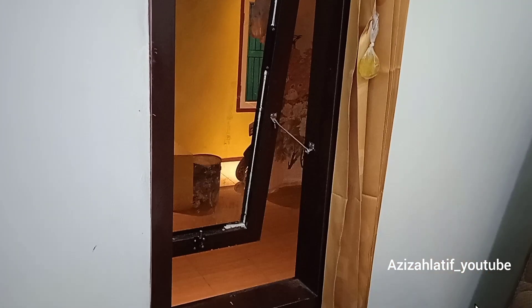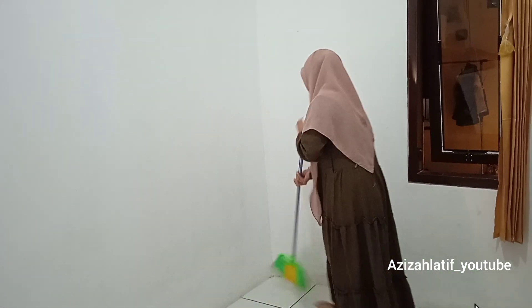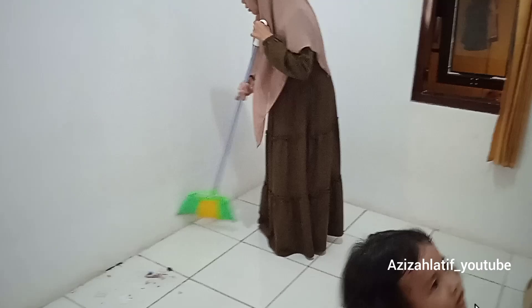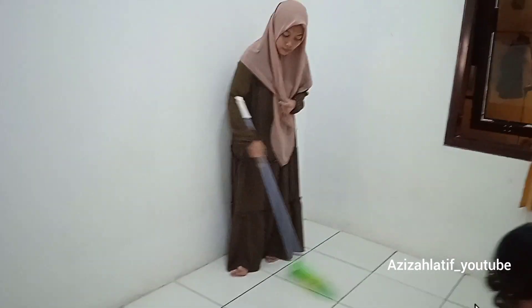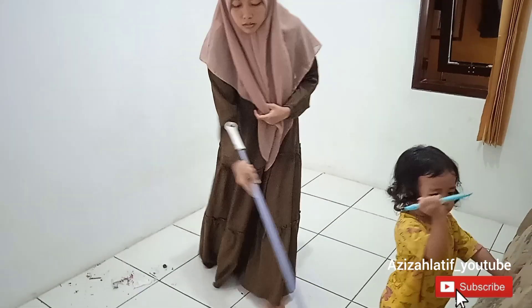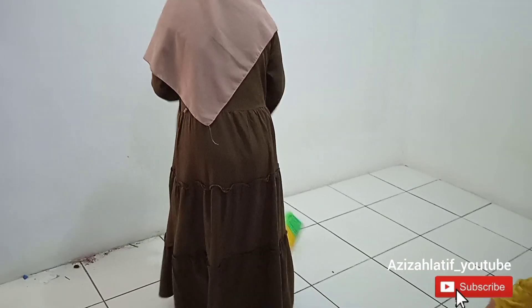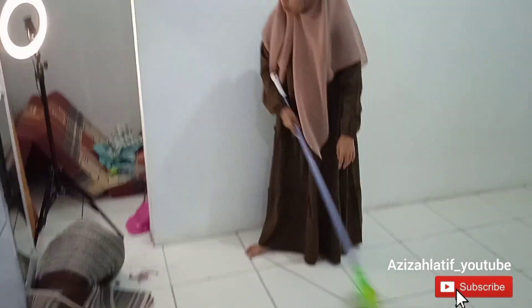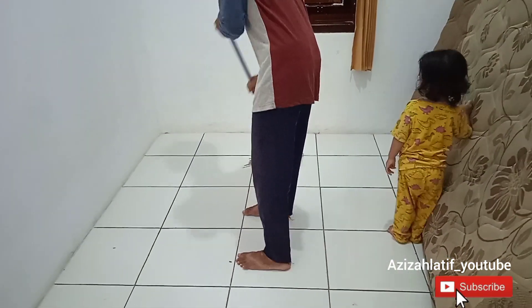Tips yang ketiga, jangan lupa pilih warna tembok yang lebih terang. Sepengalaman aku selama kontrak, aku lebih suka kalau ruangan warna putih karena jadi terasa lebih luas. Aku pernah kontrak di kontrakan yang warna hijau, rasanya tuh lebih sempit, lebih panas, lebih gelap, pokoknya nggak enak. Kalau bisa ganti warna cat tembok dengan warna putih, selain lebih luas juga lebih enak dipadukan dengan warna barang-barangnya.